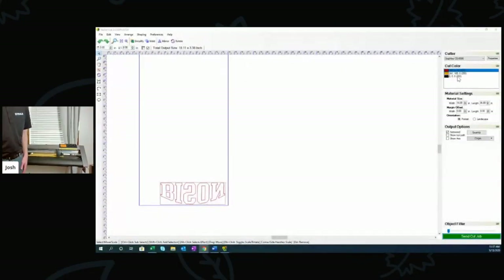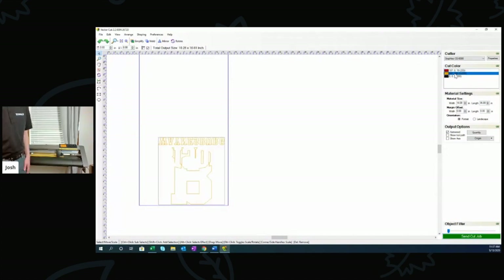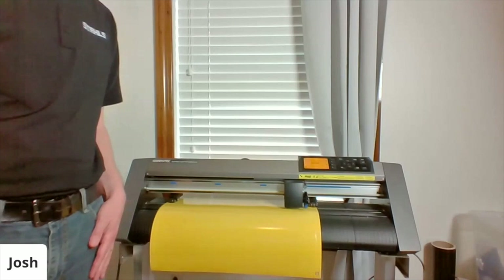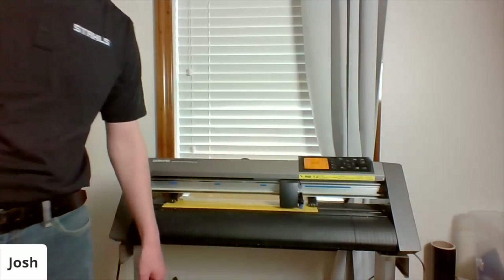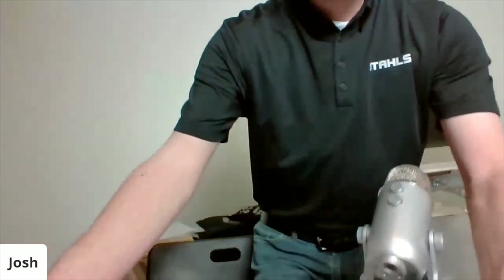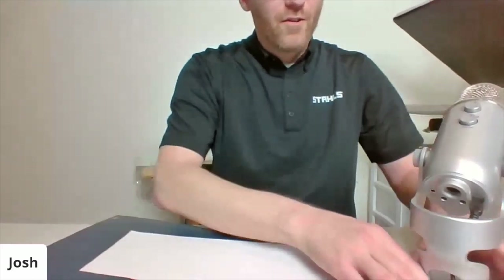I grab the gold layer, rotate it, and send the cut job — I could fit two across the 20-inch material, but I'm only cutting one to demo together. Let's do some weeding while the cutter finishes the gold layer — I want to show you how easy UltraWeed is to weed. We named it UltraWeed, so we're pretty confident you're going to like the weeding experience. I'll start with the red material.